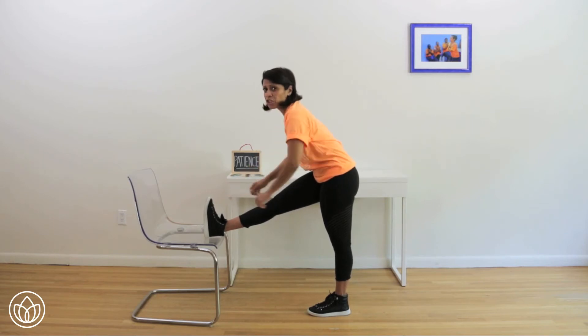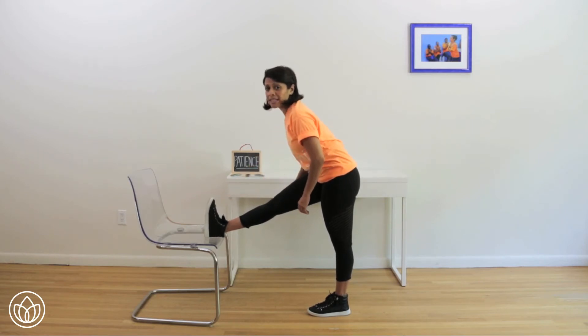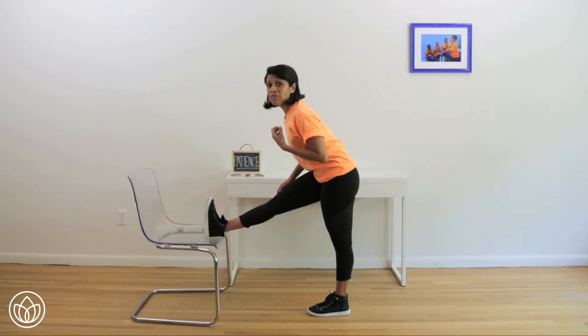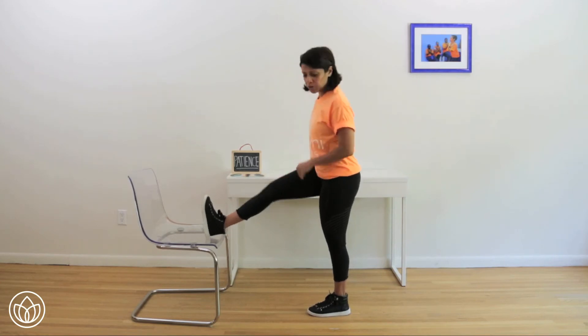Maybe you try to even touch your chair. Toes up to the ceiling. Abs are in. Can you turn that left hip in again? Hear yourself breathe. Maybe you even want to close your eyes. About five more seconds left, starting right now. Five, four, three, two, and one. Alright, let's switch sides.